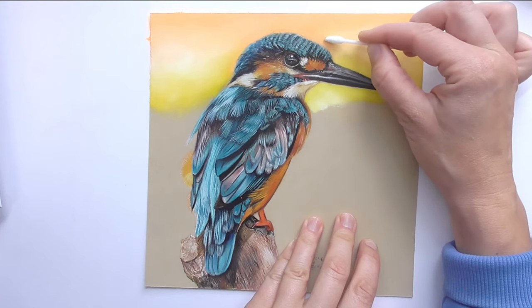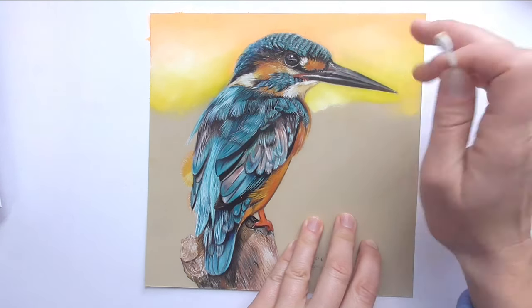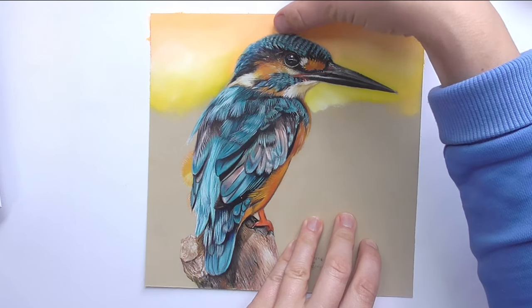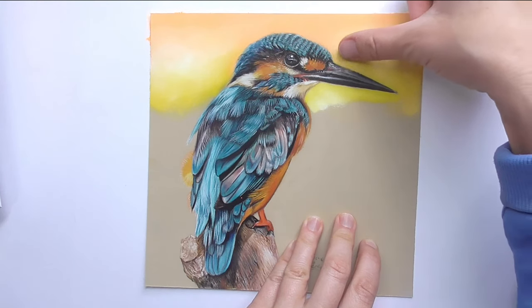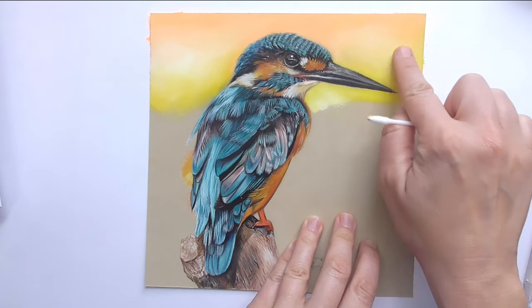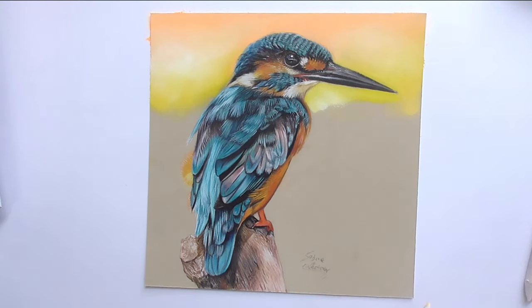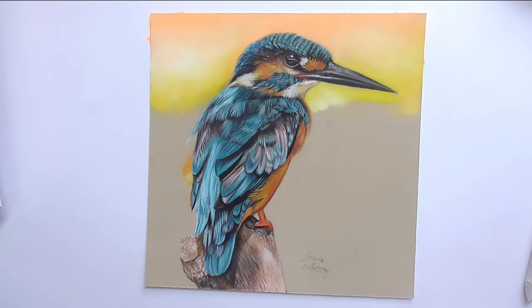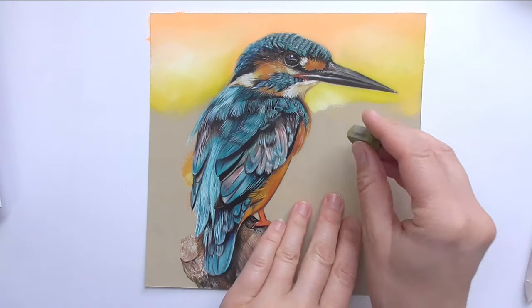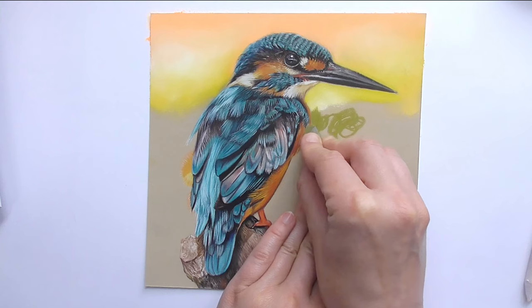The finger always works best — you can smooth the background really well with the finger. Above, I go over with the thumb and make it smooth once more. I don't want these marks visible here. I prefer to have a really smooth background. So cotton swabs and the finger work better. Then let's draw here the middle part in some greens — I choose an olive green. Here I map in a bit of this olive green from the hard pastels.